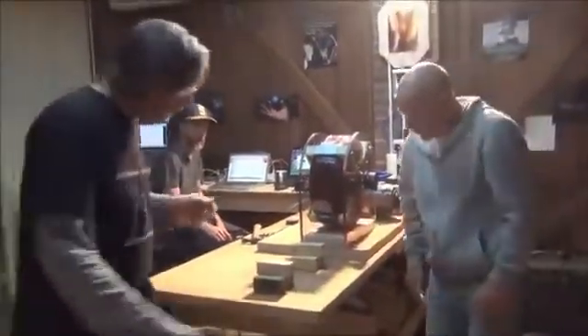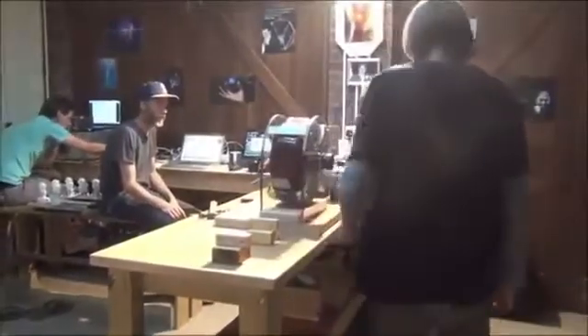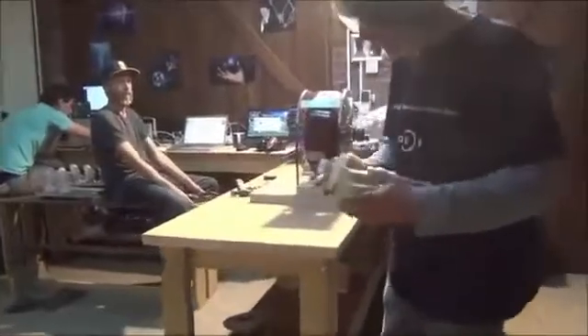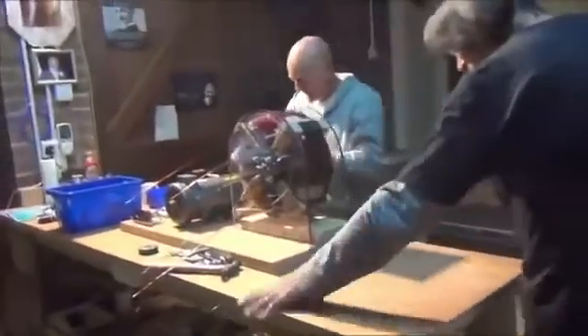Don't line it up yet — put that belt on. Push it that way a little bit. Oh man, I marred the table. I know you don't want to do it to that beautiful table. I feel it's a little used. That makes it even more beautiful.